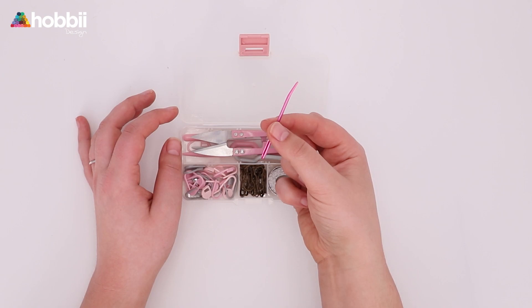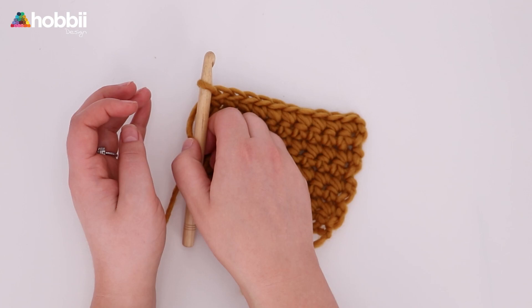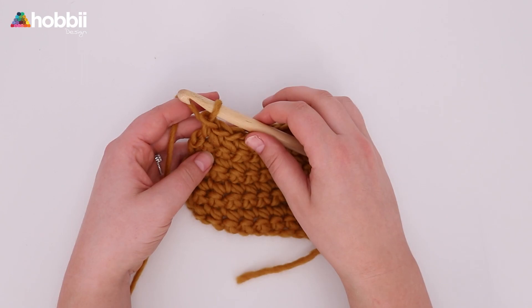All you need is your project, obviously, a scissor and a yarning needle. And here we go — how to fasten off. Here I have my little curly project, I have come to my last stitch and I am ready to fasten off.